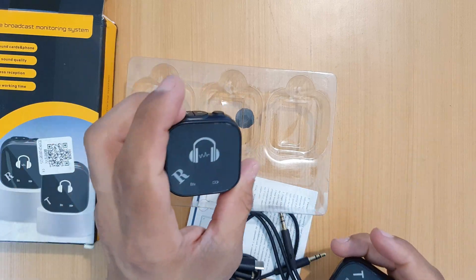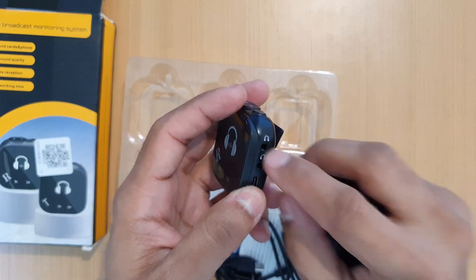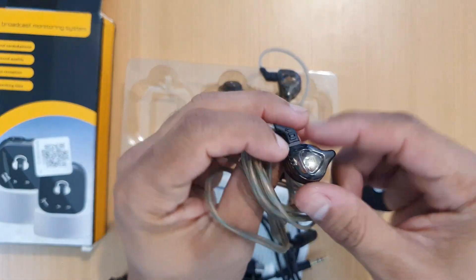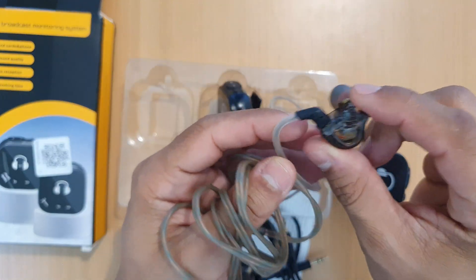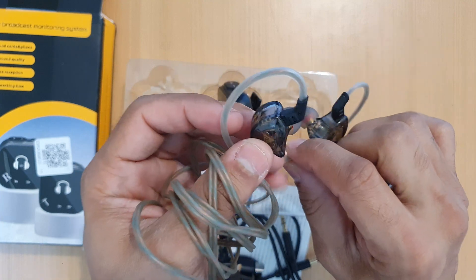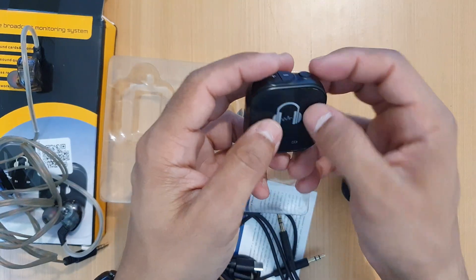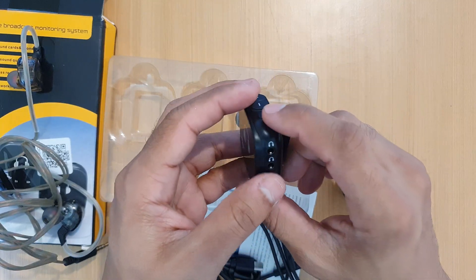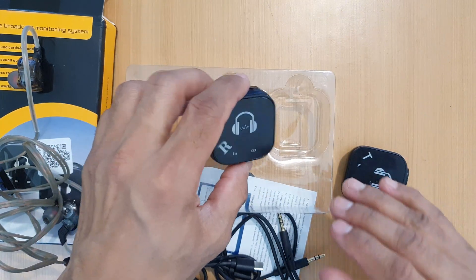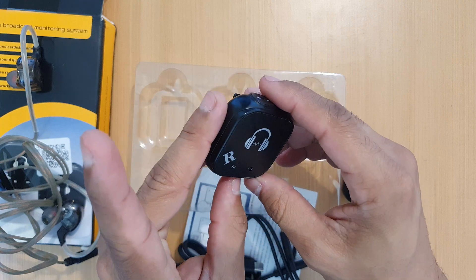Setting aside the latency issue for a moment, the other major flaw is the impedance. If you connect almost any kind of headphone, the resistance that the driver produces is not low enough, so a lot of bass is rolled off. The amplifier here is not powerful enough and will have a lot of trouble reproducing bass. It will cleanly reproduce high frequencies, but the bass will lack a lot of volume.